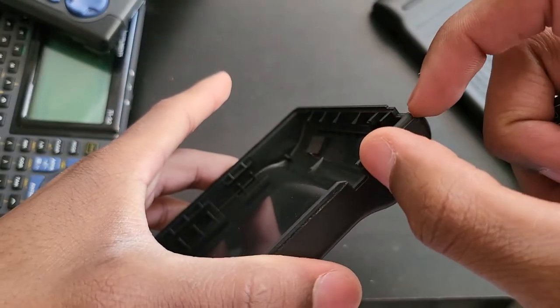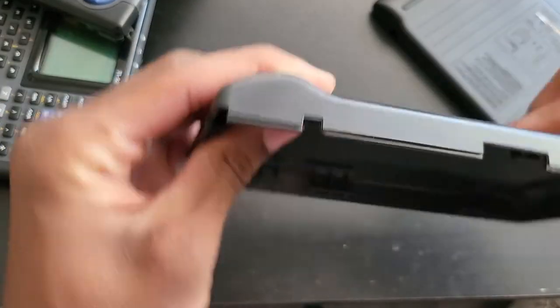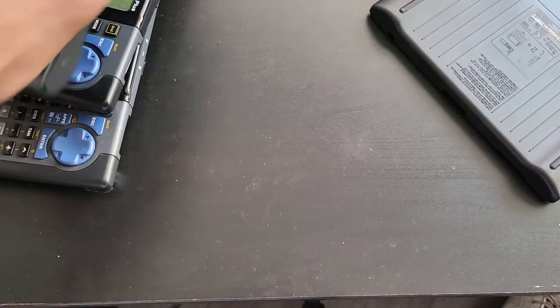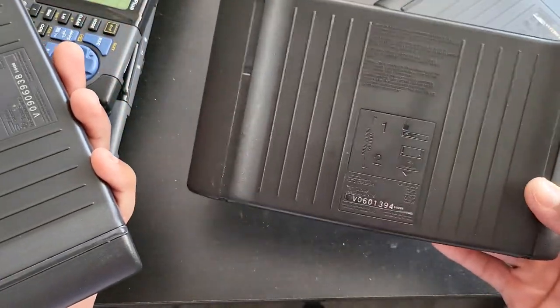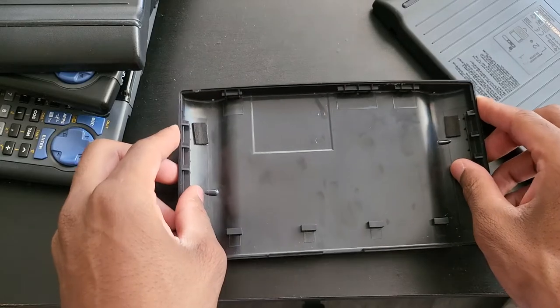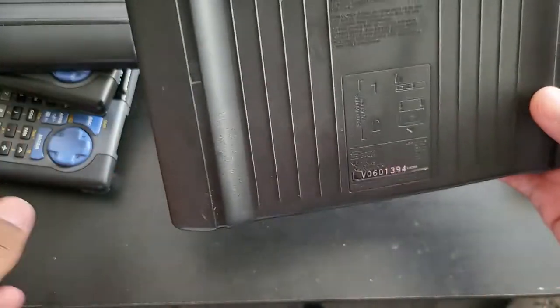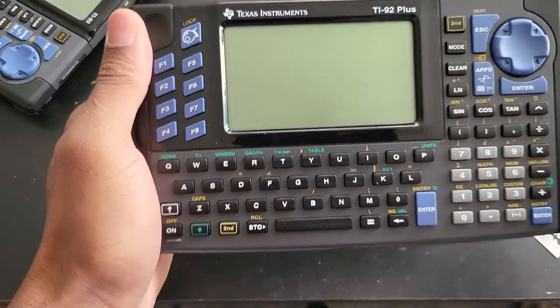I'm going to pause the video while I do that, just cutting a little bit. I was about to make a huge mistake — well, not a huge mistake — but I happen to have another back cover that came from a non-working 92. It was also missing the rubber to keep the calculator from moving all over the place. So I decided to do the experiment on this one instead, so if anything goes wrong and it doesn't fit, I wouldn't be too sad about it.